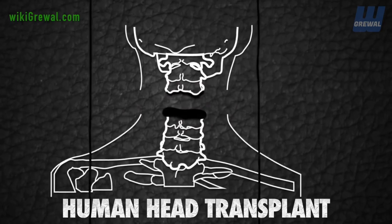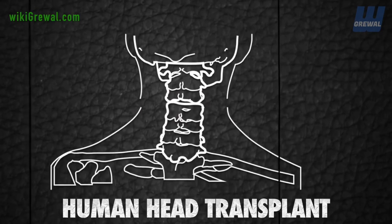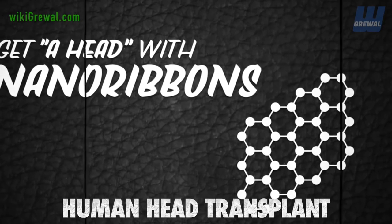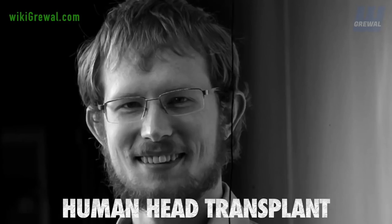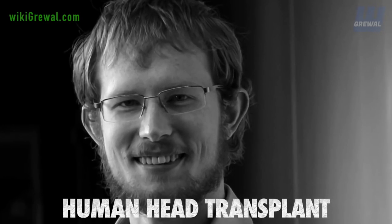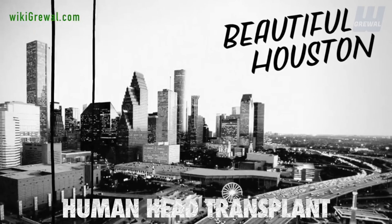The two spinal cord stumps will be bathed in a black waxy sealant designed to knit together the severed nerves. The substance uses nano ribbons customized by a brilliant young chemist, William Sekema, a BC native and now graduate student at Rice University in Houston, Texas.